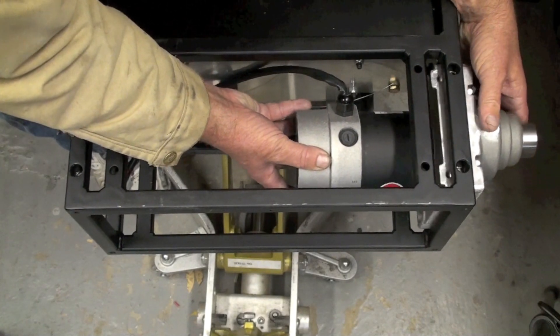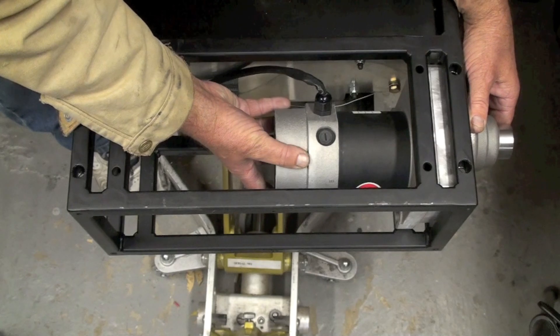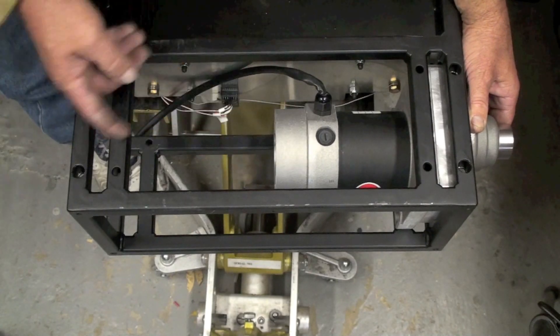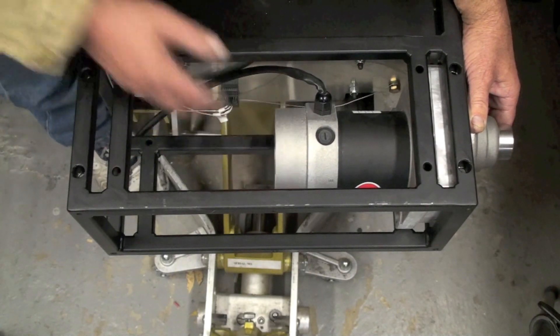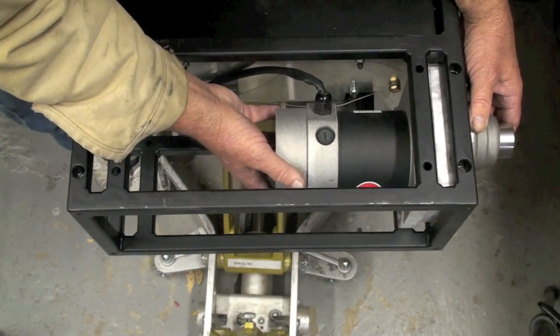One of the things you run into is interference in the inboard position with the other motor, as it touches the back bell here. I'm going to show you how to cut this off to make sure we don't have interference issues.